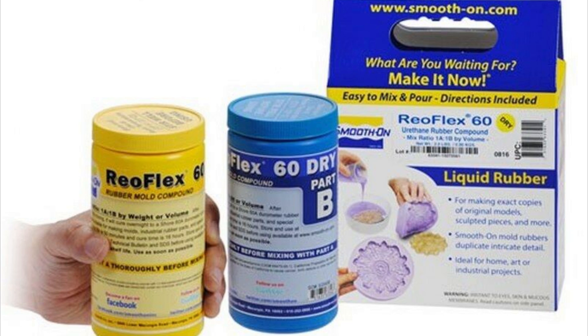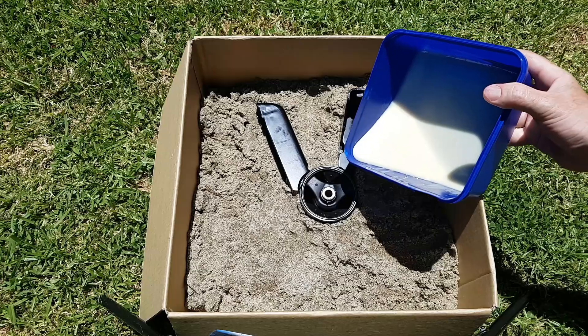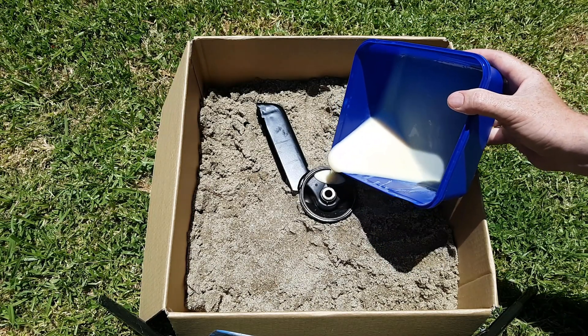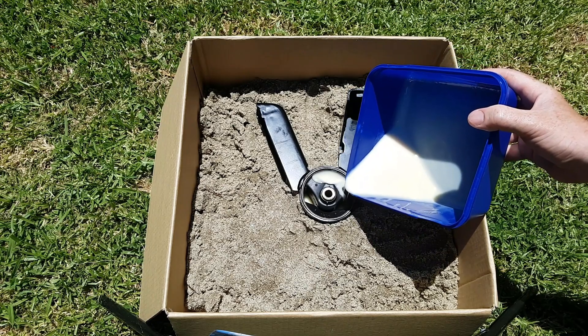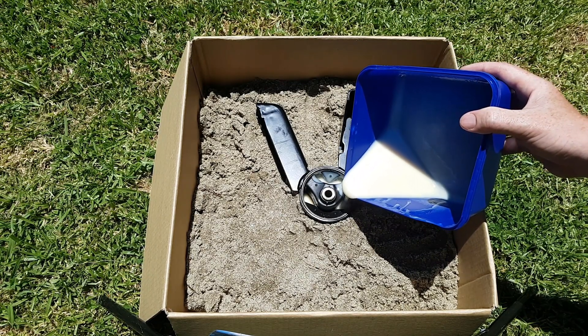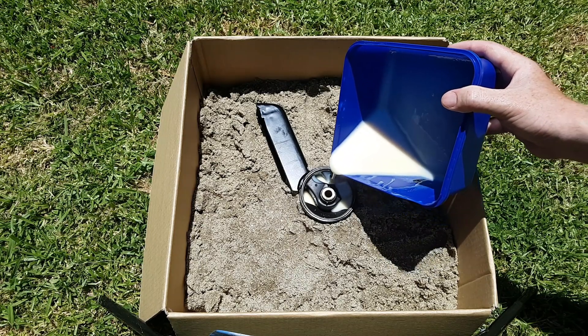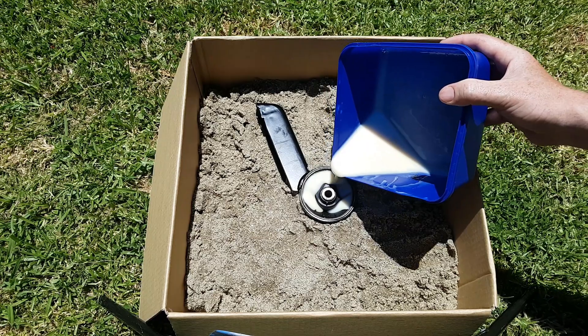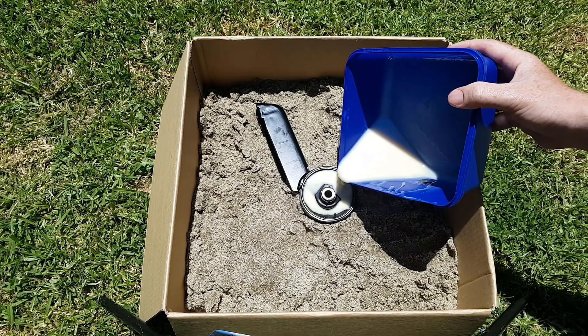The material I used was Flex 60 Dry, a one-to-one polyurethane at 60A shore hardness — it's important to note the letter because that's a different scale. I placed the mount in sand so I could use it to get a level surface, and if any polyurethane leaked out the sand acts as a clotting agent. I just poured it in and let it sit for a couple of days.